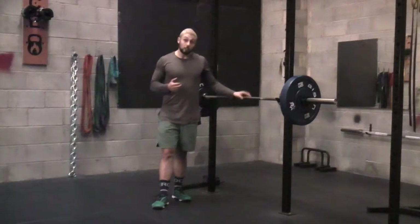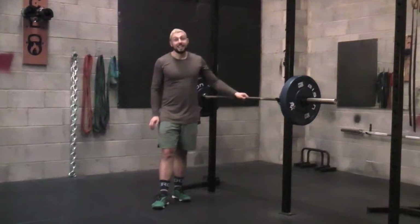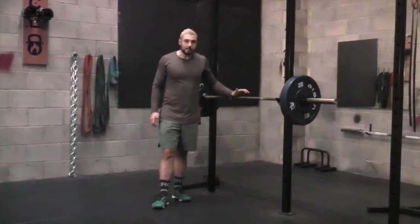Very, very easy exercise to do if you've just got yourself a bar, so you can use any bar in the gym. If you've got a smith machine, it works fantastic because that bar stays fixed. If you do have a regular bar, make sure it's not moving. We want to focus on making sure that bar stays nice and stable.